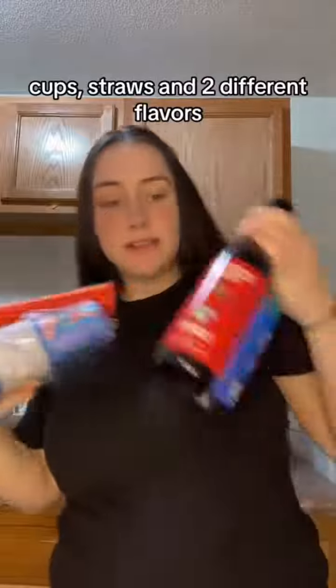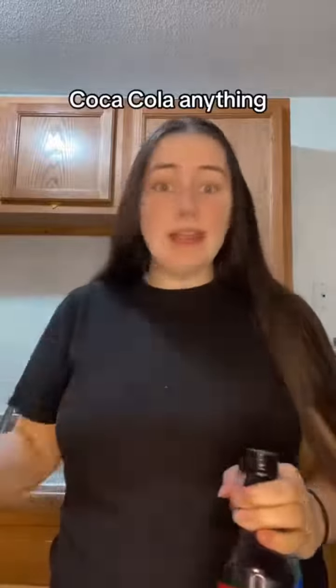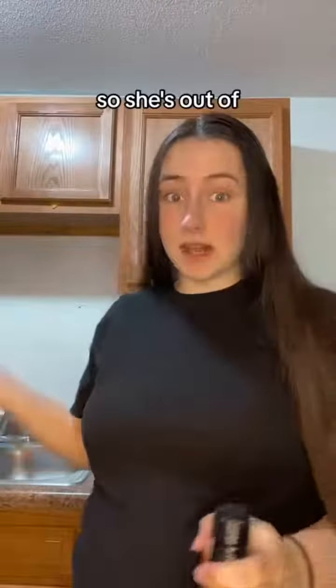I got the bundle that comes with the cups, straws, and two different flavors. But the thing is, you can make like anything into slushies with this — like Mountain Dew, Coca-Cola, anything. Any drink you can make slushies out of.